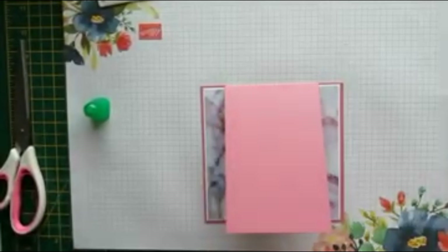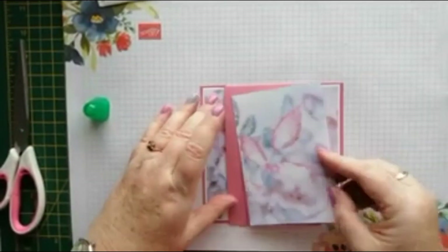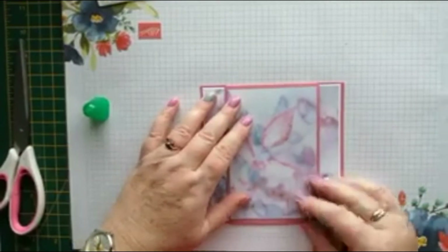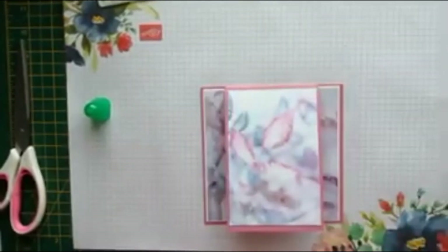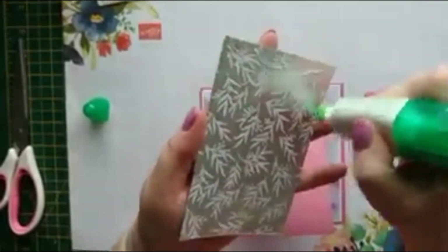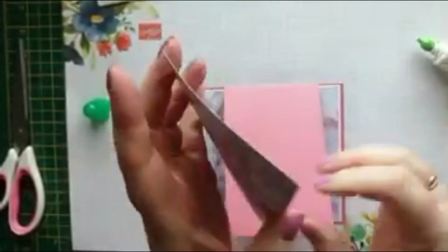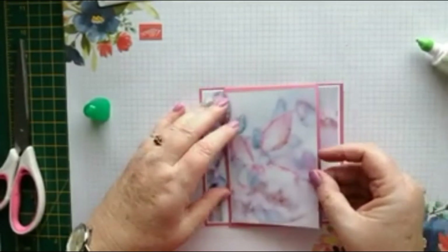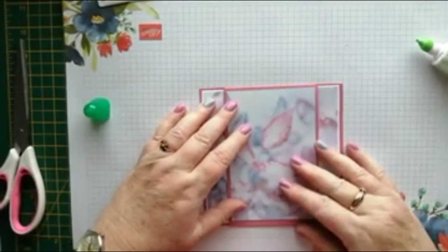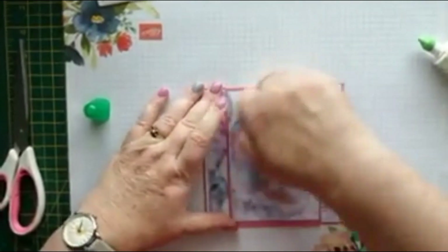I'll just chop another little sliver off so it lines up with the two on the sides — just leave yourself a little border all the way around. For one of the cards I've already made, I used a shop-bought pre-scored card base. They say six by six, but they're always slightly different, so it's best to just check.